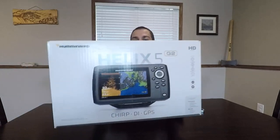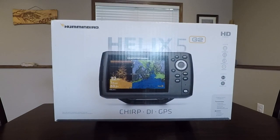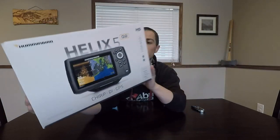What up guys, welcome back to another video. In my basement here, just picked up the new Helix 5 Chirp DI GPS Gen 2. Pretty excited to get this unit on my boat. I don't really have a decent fish finder on my boat, so I finally splurged and got myself something good, so I'm excited to use it.